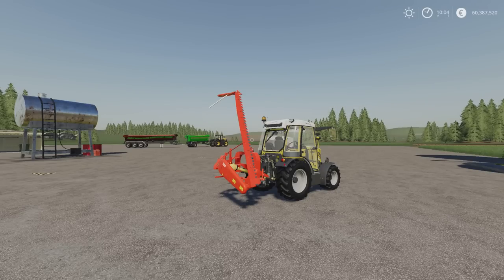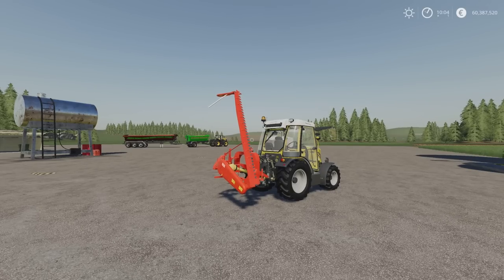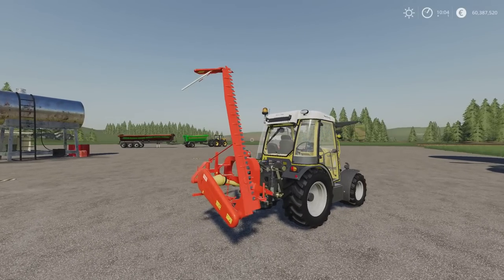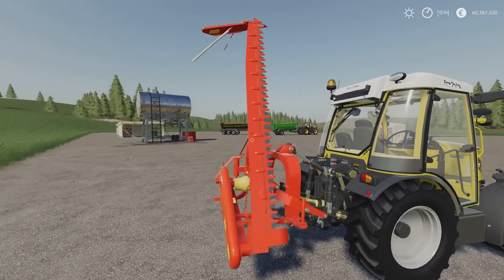In front of me we've got the Gaspardo FBR 940, or Lizard FBR 940. It's a 2.94 MB download, two slots on console. This is by Thomas96 Modding, Farmer Boy and Arator 24. It's a 2.7m sickle mower rather than a rotary — it's a sickle mower, the blades go side to side.